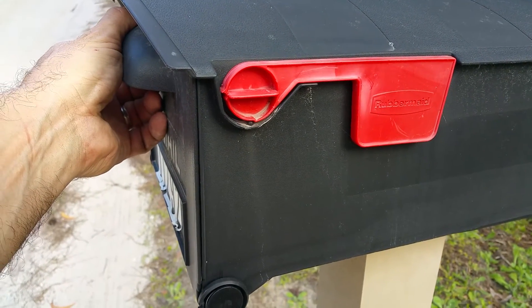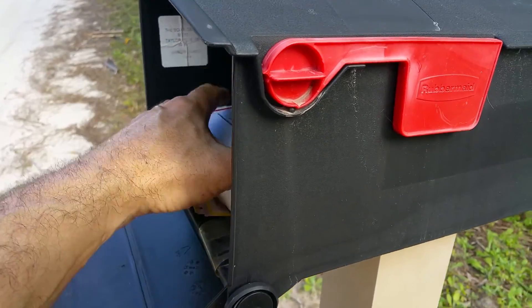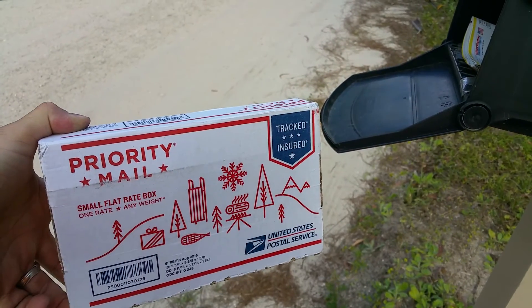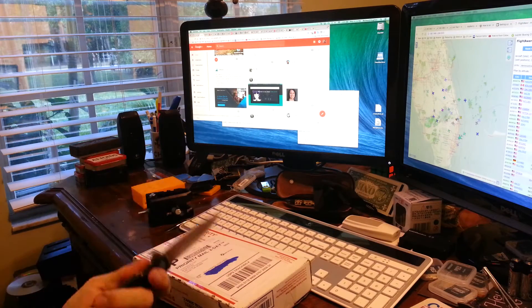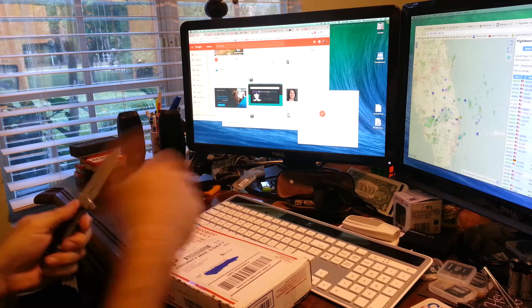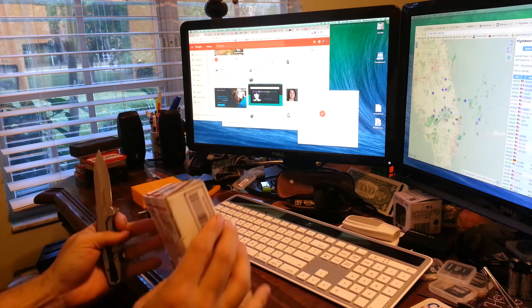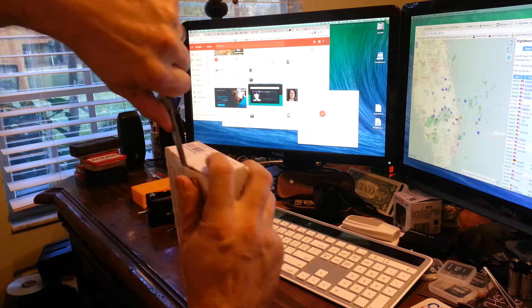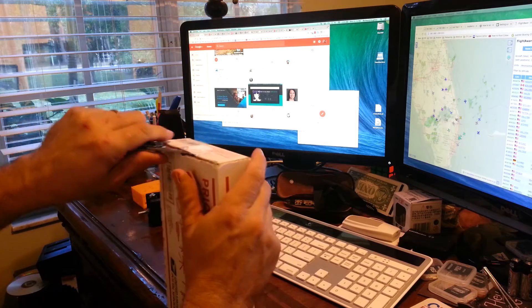Thursday I ordered from Ameridroid an Odroid XU4 and paid the extra dollar for priority shipping, and here it is! Yesterday this knife sent me to the emergency room. Hopefully I'm more successful with it today. And this is the Odroid XU4.